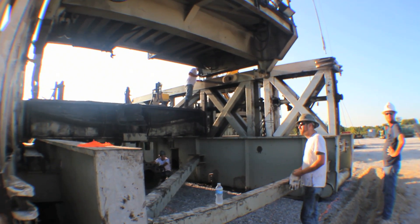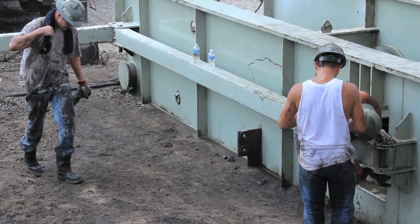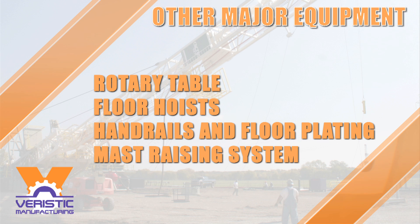Varistic's engineers took into consideration the needs of drilling contractors and rig movers. Our design simplifies the rig moving process by eliminating connections, consolidating parts, and unitizing components.